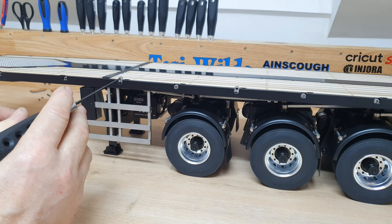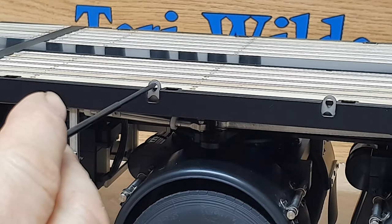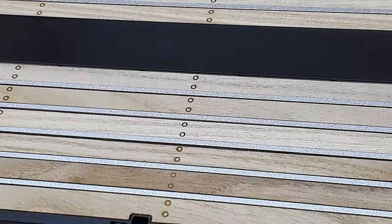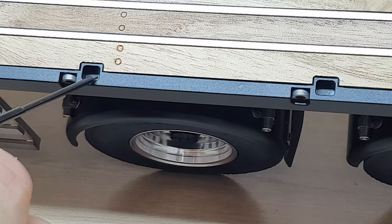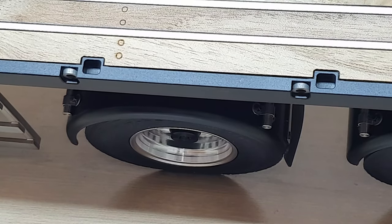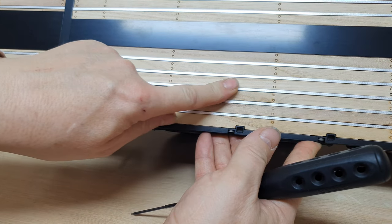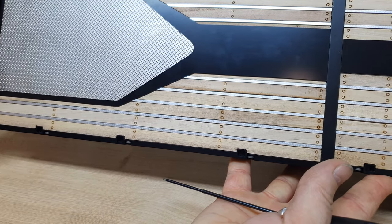I've noticed that these are little anchor tie-downs — zoom in a little bit on those — so these can pull up for chaining down. We've got some square recesses in the top, just here next to it, just behind them, which I'm assuming are for posts. The overall fit and finish — laser-cut wood, metal bed rails, and a bit of checker plating at the front there, very shiny.